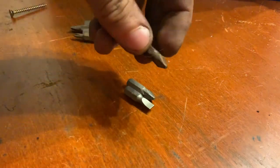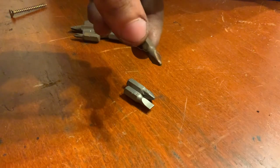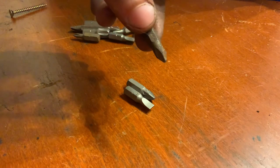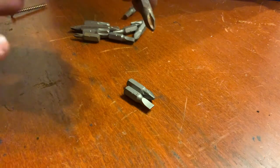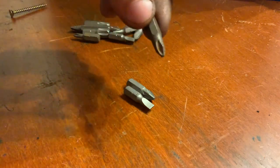This is a Phillips type of bit, size number two — not the second size from zero, because there are a lot of different variations of size, not only for this one but for all bits. Some have more sizes and some have less.